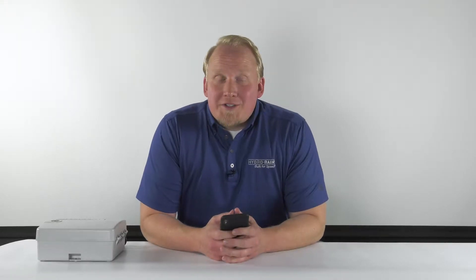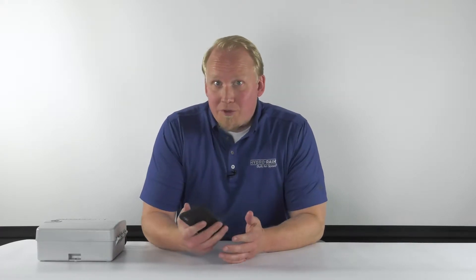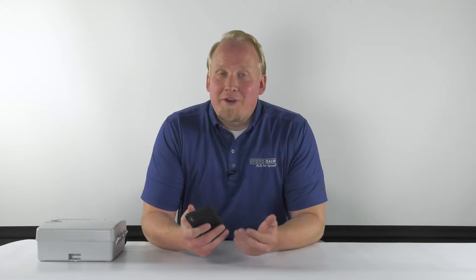Today we're going to talk about how to connect your HRC400 to a Wi-Fi network. If you don't have access to a Wi-Fi network, you can program the timer through your phone and through a Bluetooth connection. You can find a link below to a video on how to connect your timer to Bluetooth.